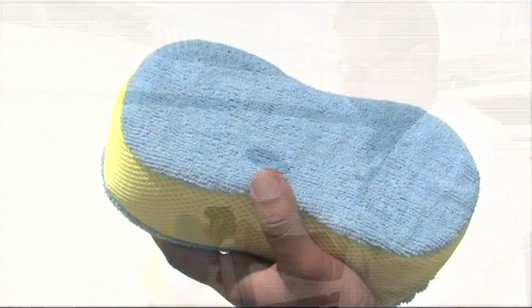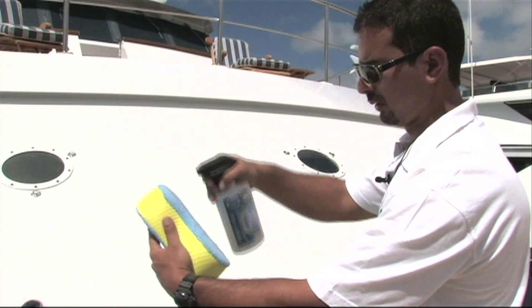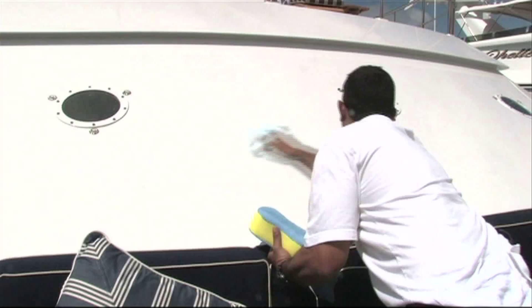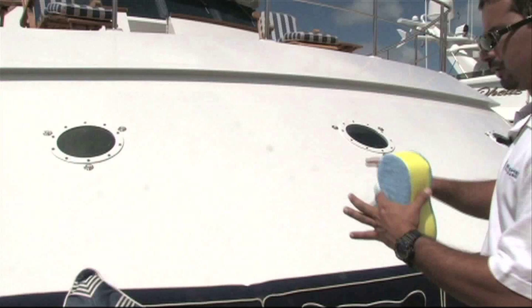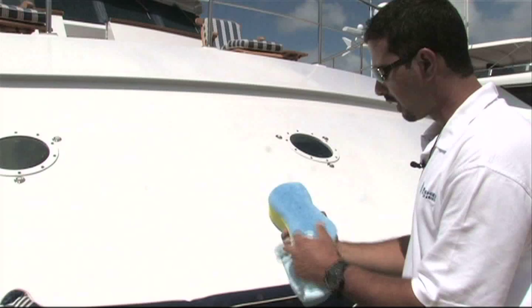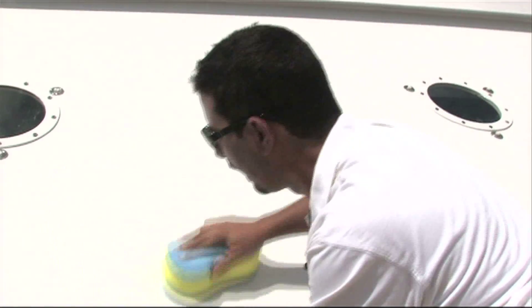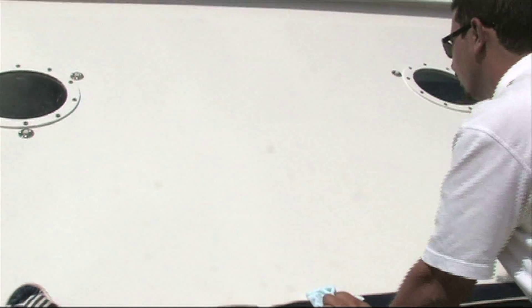I'm going to demonstrate using our hand applicator. I'm just going to spread a little bit of product — that's enough to do quite a bit of surface. We're going to make sure there's no haze left on the surface. You can do it by sections: grab a large panel, clean it all up, make sure you've removed all the excess prep, then go in a circular motion and spray. You can see a haze of oil going into the surface — it's basically liquid polymer in a clear form, so make sure it's spread throughout.